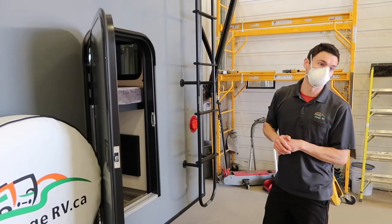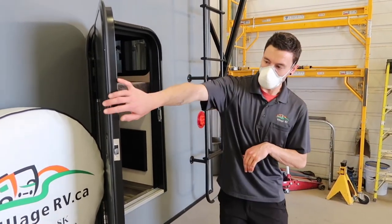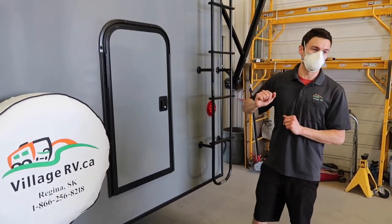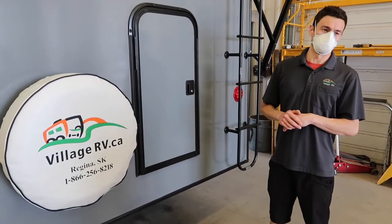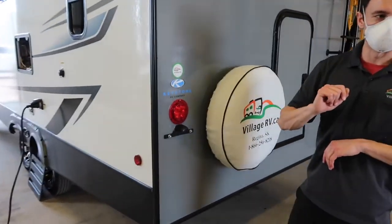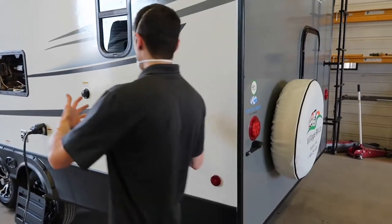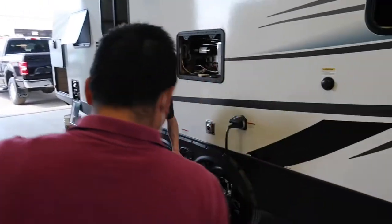There's your spare tire — it's exactly the same as the other four tires on the unit, not a donut but a full replacement. Hopefully you'll never need it, but there it is. Moving on, we've got the sewer dumps — they're right at the very bottom here.